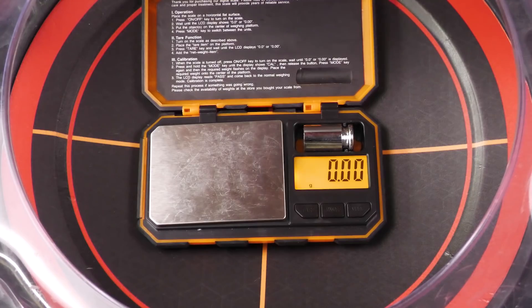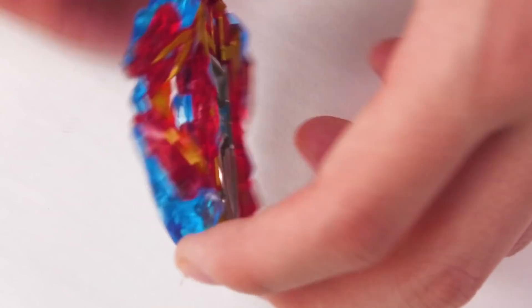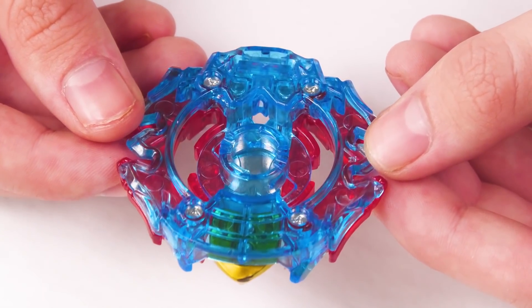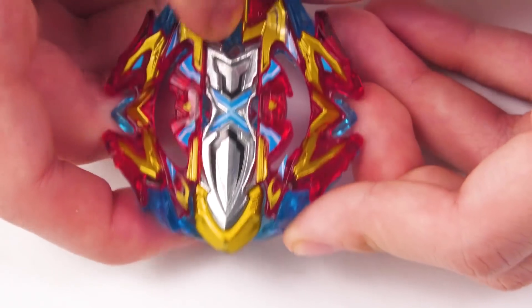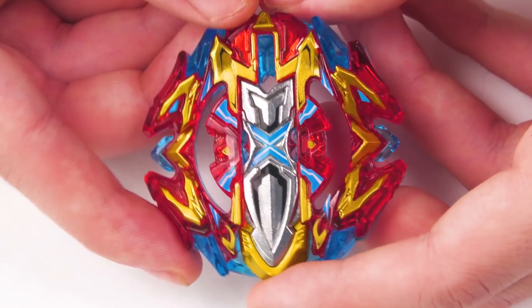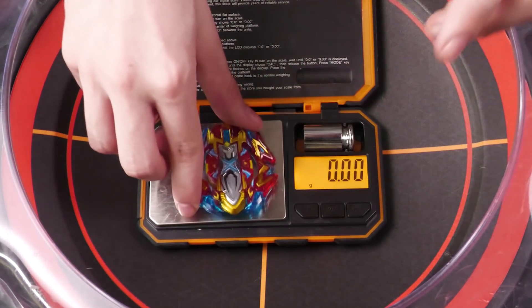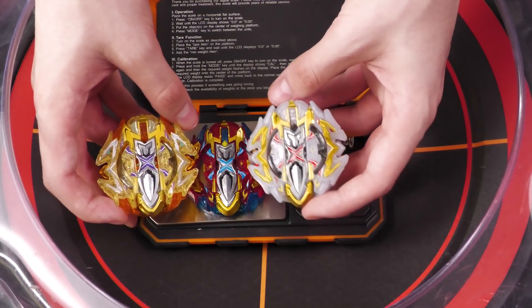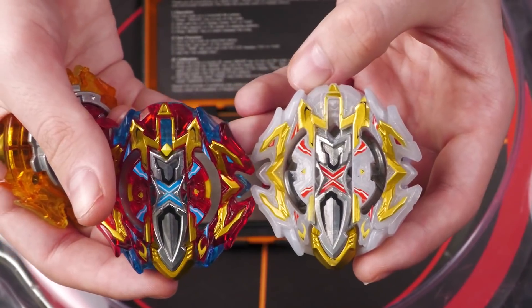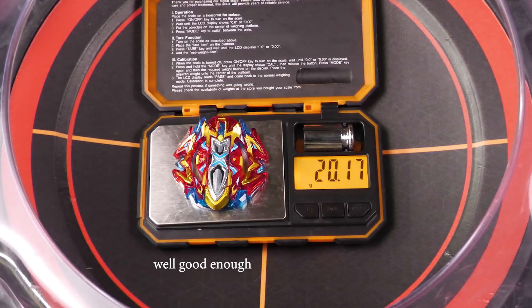With the level chip on it we get it to 20.19 grams. I chose the level chip because I feel it will perform better, and also because this is how it normally looks. In Buster mode, the sword is out and it's going to be hanging out when it spins, so it's supposed to have crazy attack. It wasn't really the craziest in my opinion. They did make the blade a little bit sharper on one of the color variants — I think it was the white one. The teeth on it actually were good.